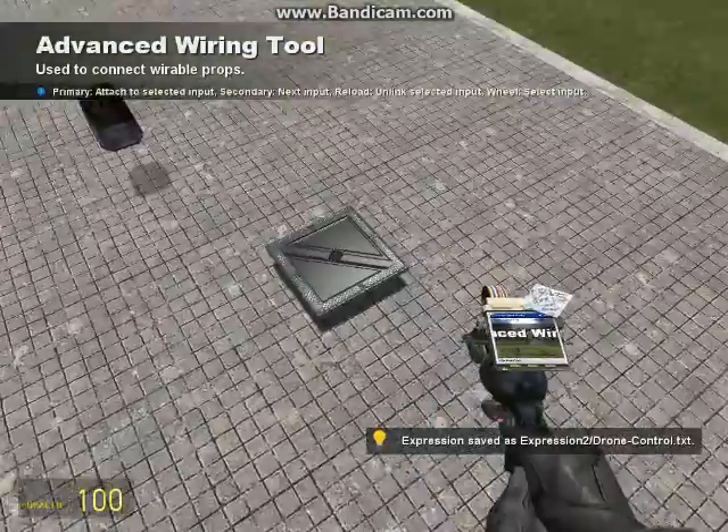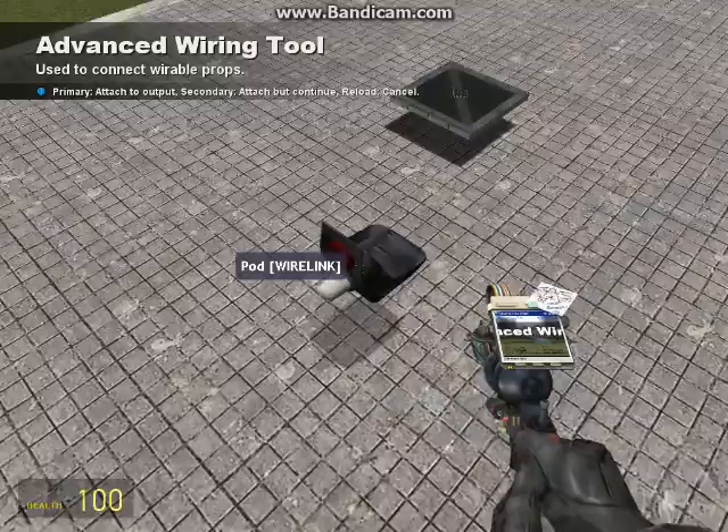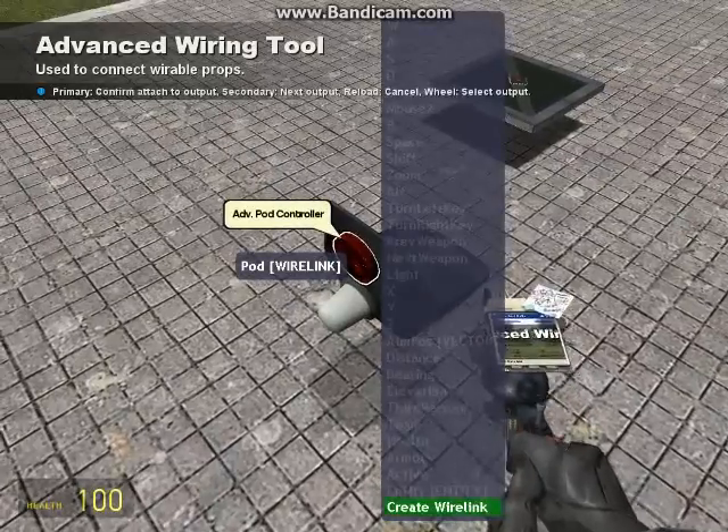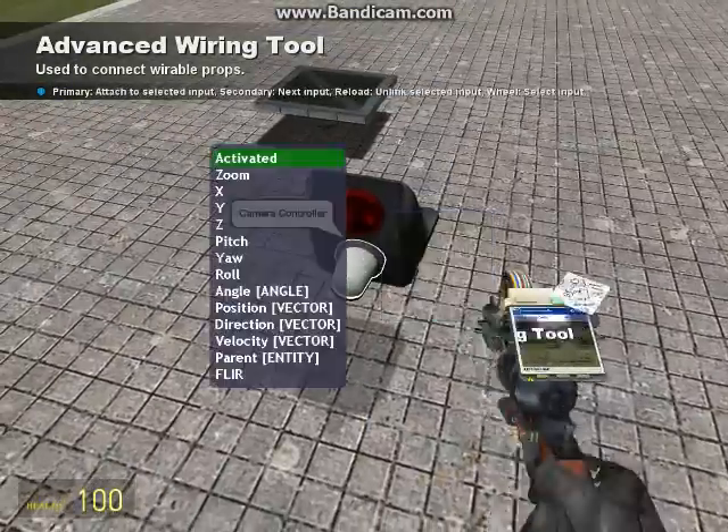After that, you want to go to your Wire Advanced, or it can just be normal wire. Pod to your Advanced Paw Controller, Create Wire Link. Then scroll down to Camera, to your Camera Wire Link.